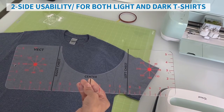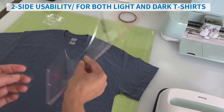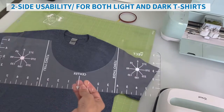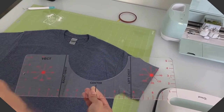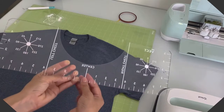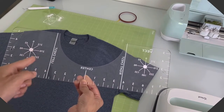Our ruler is double-sided, which means you can use it on light t-shirts on this side, and you can flip it over for darker colored t-shirts so you can get more visibility. Note that if you flip it over, the left and right chest will be inverted, so this would be my left chest and this would be my right chest.